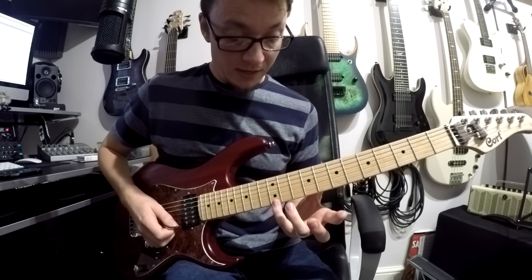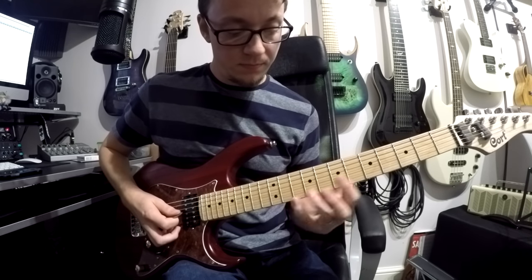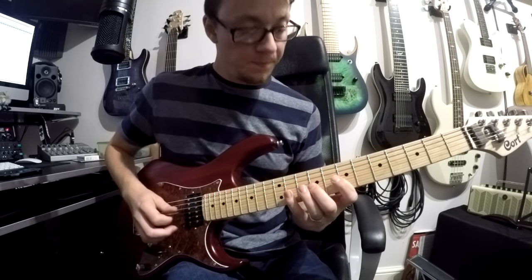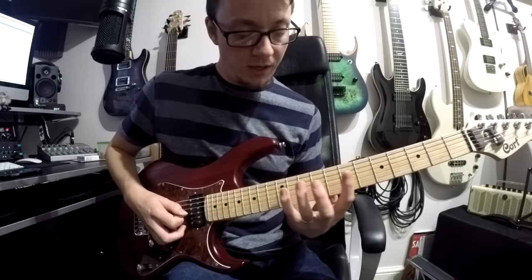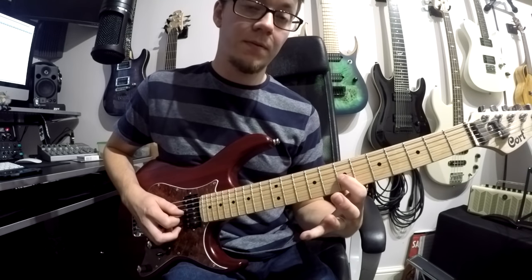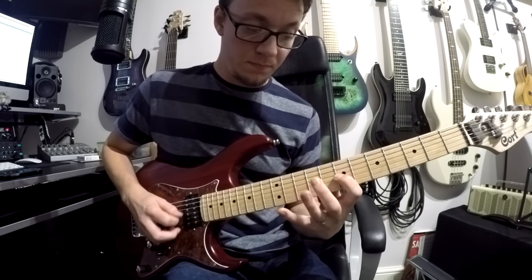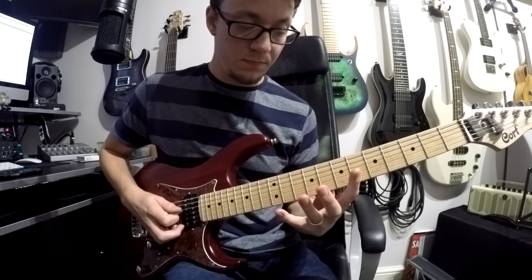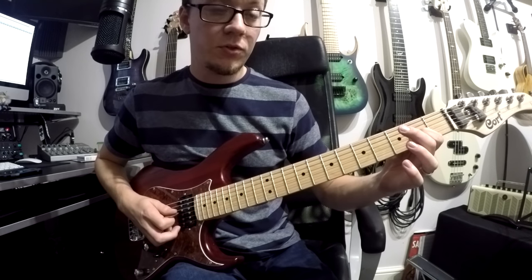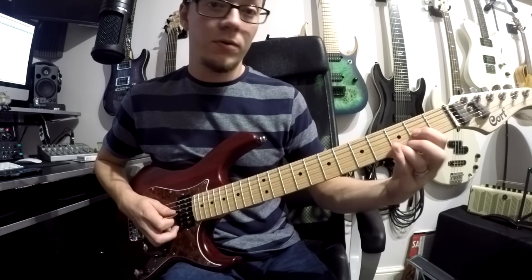And then your two notes after that are 12 and 10 on your top string. And then your twiddly bit is on your 3rd string, on your G, and we go 11, 9, 7, open. And then we add two notes on the end to that - we do 2nd fret 3rd string, and 3rd fret 2nd string, a bit like a D chord.